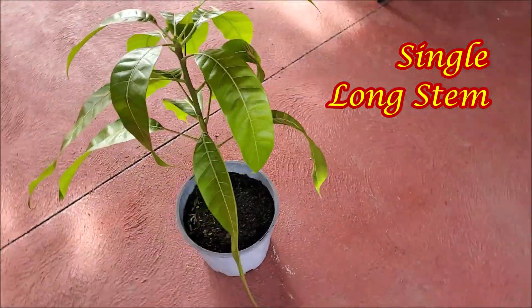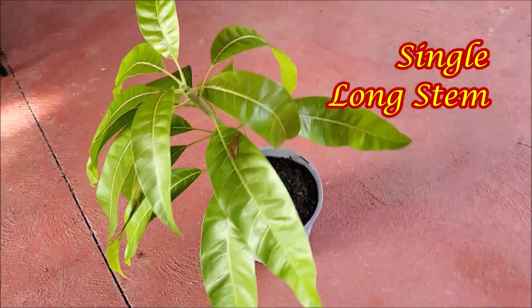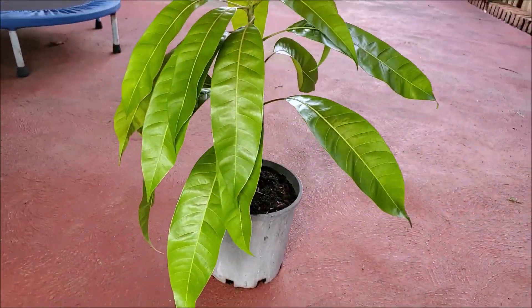This tree has a long single stem. If allowed to grow, it will become a large tree. So how do you grow it small?